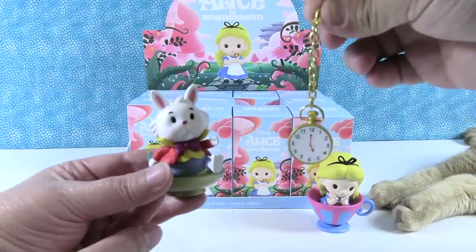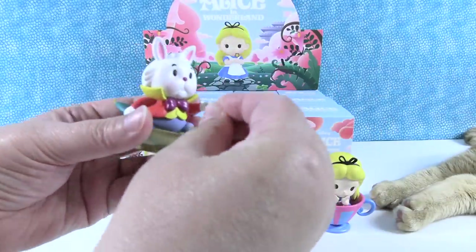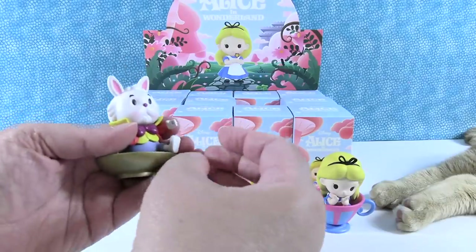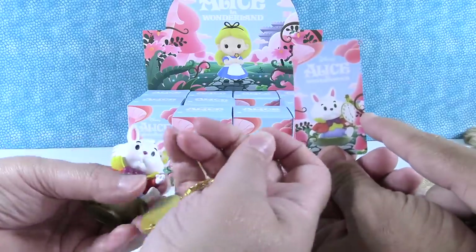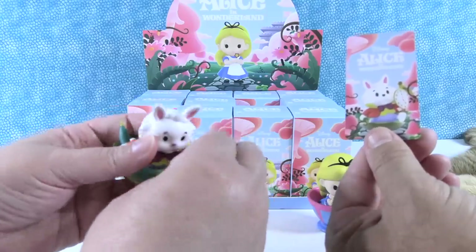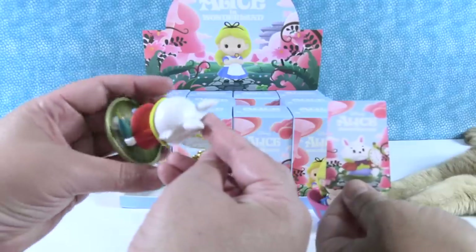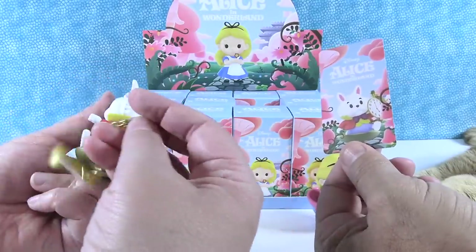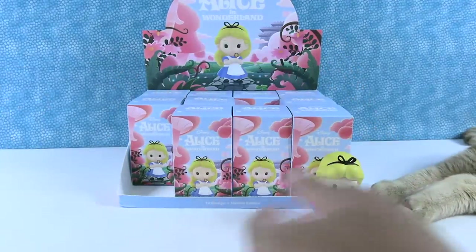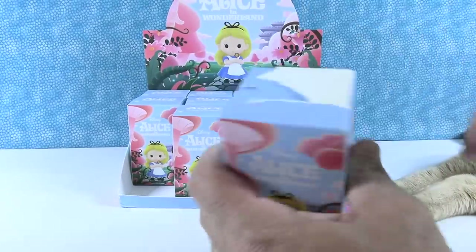He's got the world's coolest accessory — look at his pocket watch, it's huge. And that's a real chain. His card is showing the watch in his hand. The chain has a little clasp on the end too — does it go to his jacket somewhere? It does, it goes right down there. Watch in the hand — that's an awesome figure.